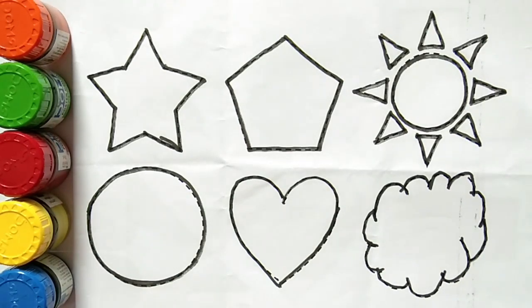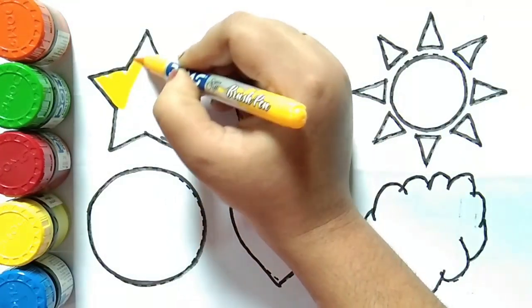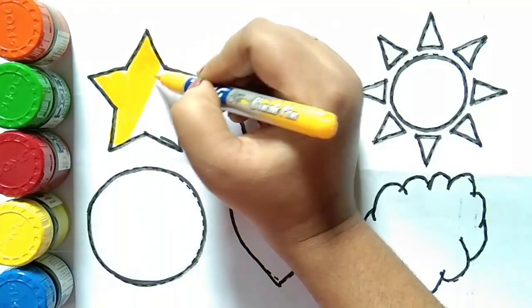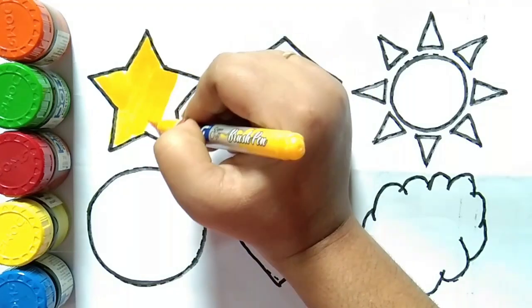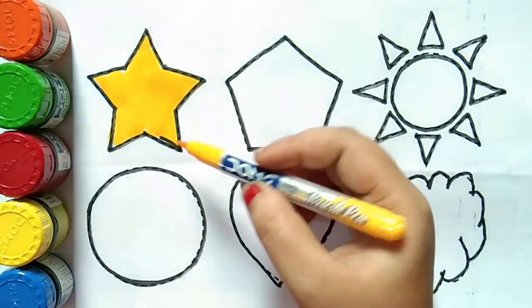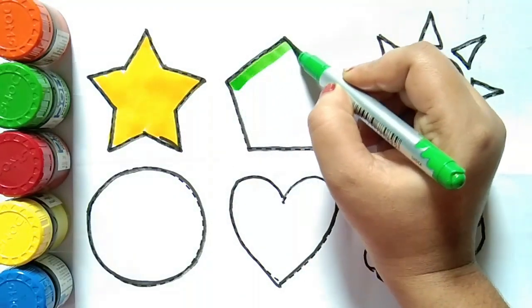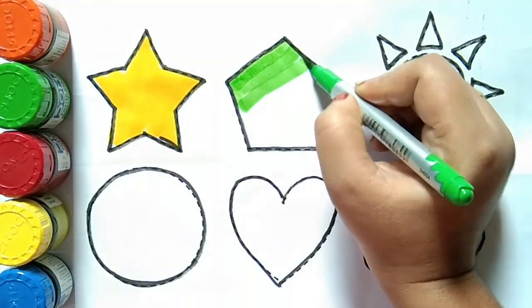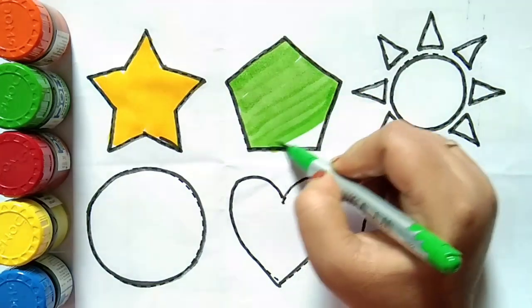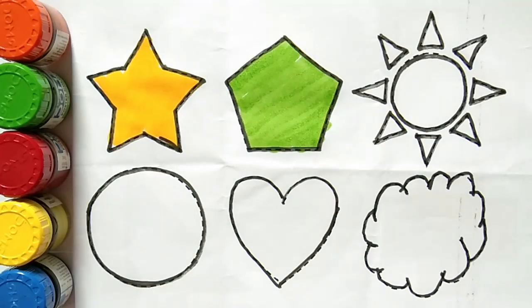Let's draw some shapes with colors. Yellow color. This is a star. Quiz, kids! Light green color. This is pentagon. Which shape, kids? This is pentagon.